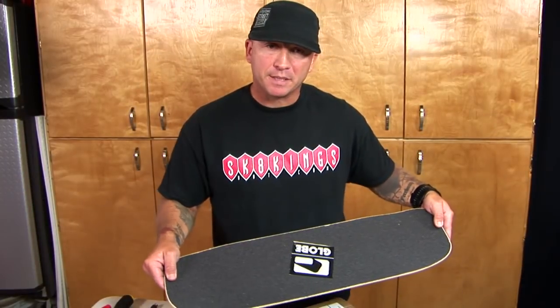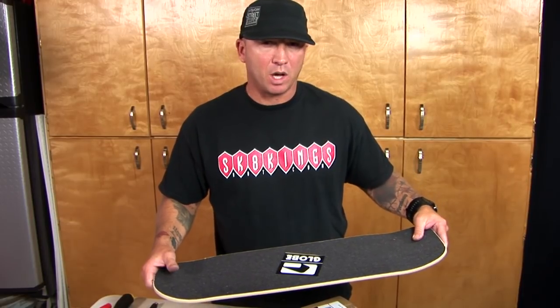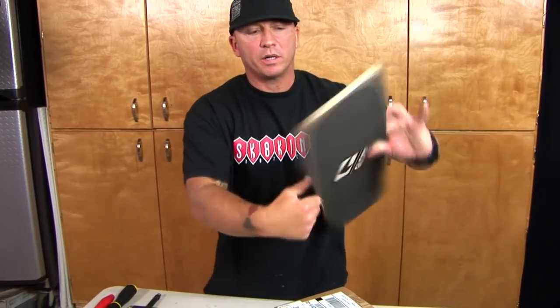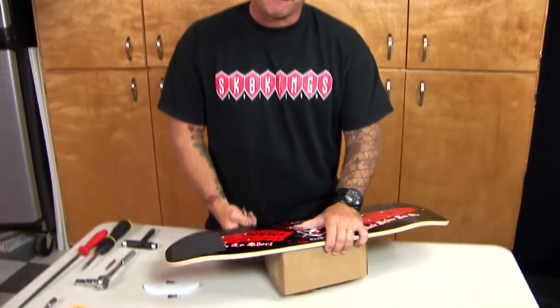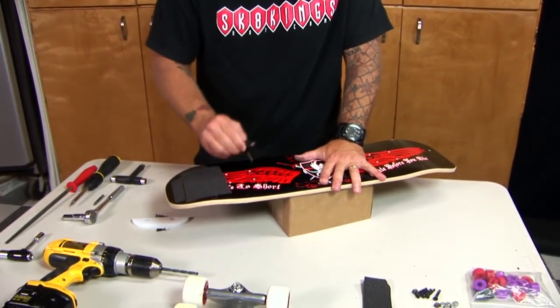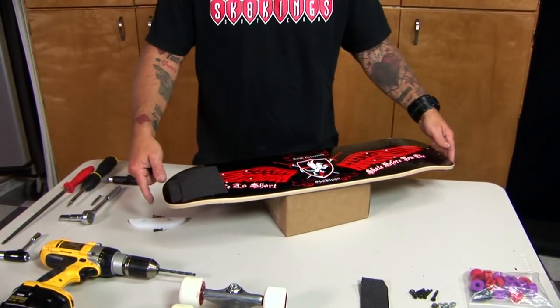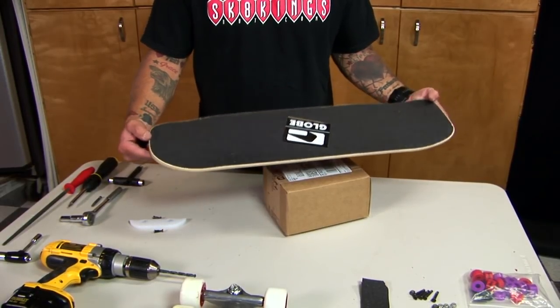Now that I've got my grip tape on my skateboard, I'm going to punch the holes in it so that if I need to tighten down my trucks later on, I've got access to the bolts and they're not covered up. I typically use a sharp object — go underneath the skateboard, find the holes, put it on a nice secure platform, and just poke your holes. You can use a Phillips screwdriver or anything that will fit in there. Now I've got my holes in there, so when I assemble my trucks I'm ready to go.